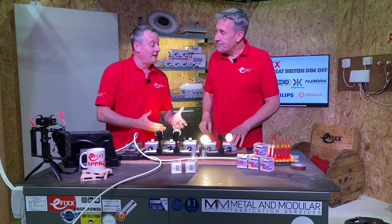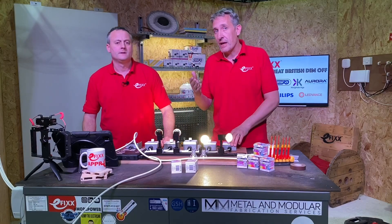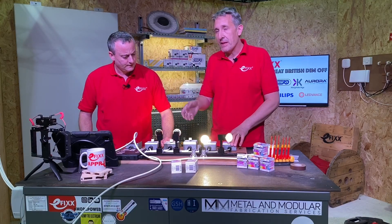So that's obviously the wrong type of lamp. Do they make a lamp that is dimmable with a colour change? Yes — that's when we introduce dim-to-warm technology. The one we're going to demonstrate here is a Philips lamp, and they call it 'dim tone'.